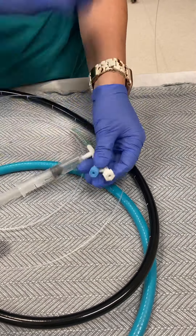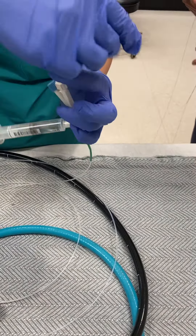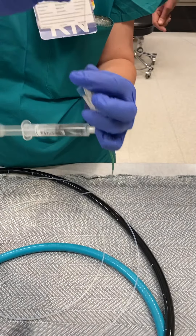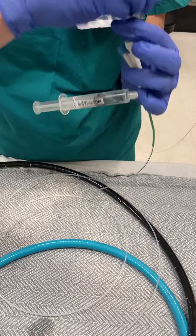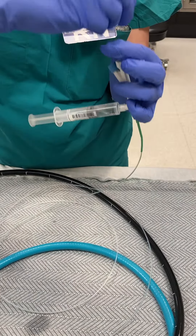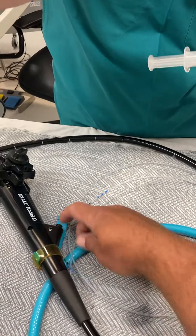We're going to take the stylet out now — this is live — and put the y-port on. Loosen it so the wire is able to go through. This is a long 0.18 wire; it's the only wire that'll fit. We're going down — it should be easy because the normal saline acts as a lubricant. Watching the tip.